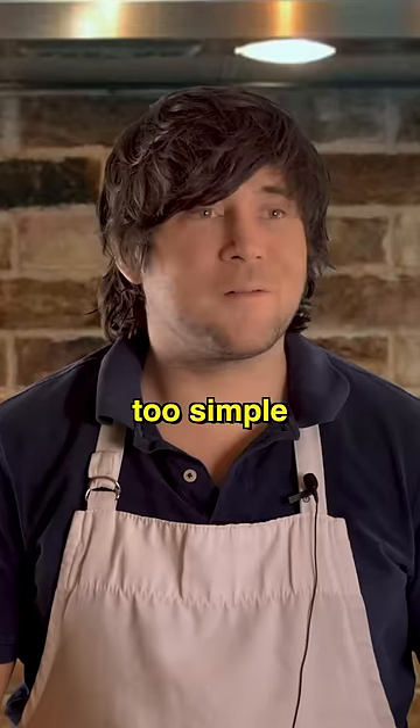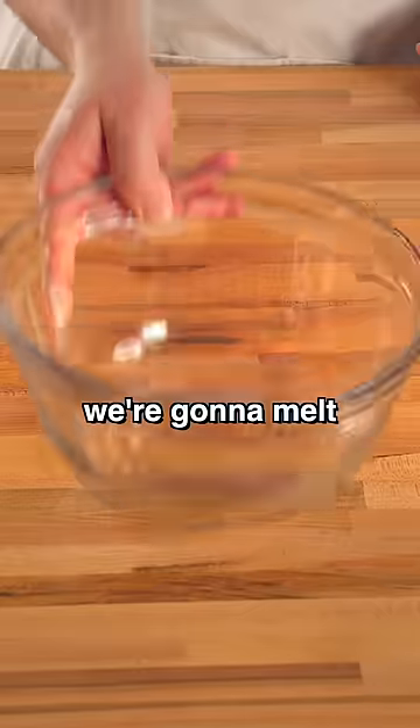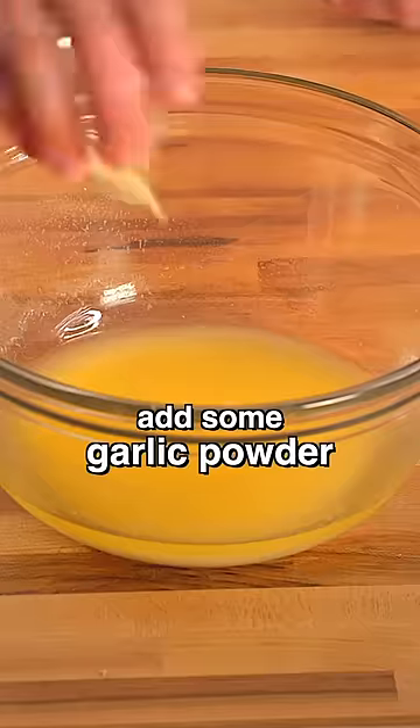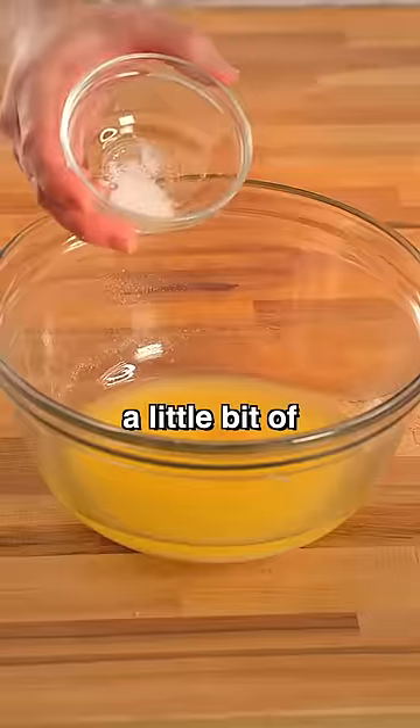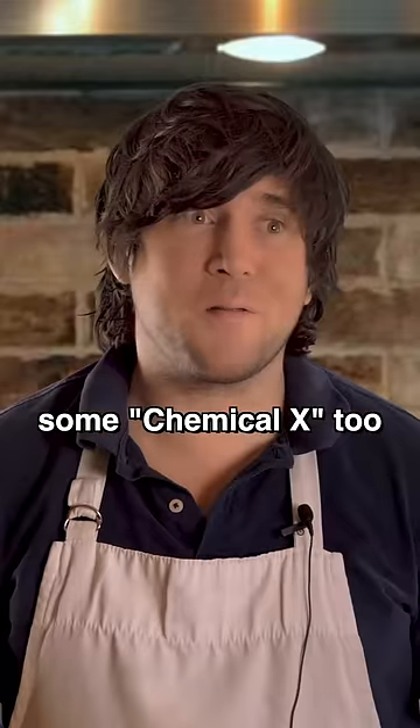Yeah, that seems too simple. Well, get ready for the coup de grace, my friend. We're gonna melt some butter, add some garlic powder, then a little bit of salt, a little bit of sugar, and some Italian seasonings — and maybe some Chemical X too.